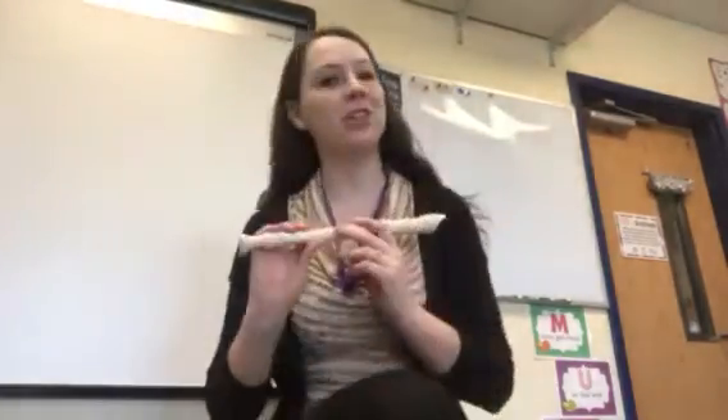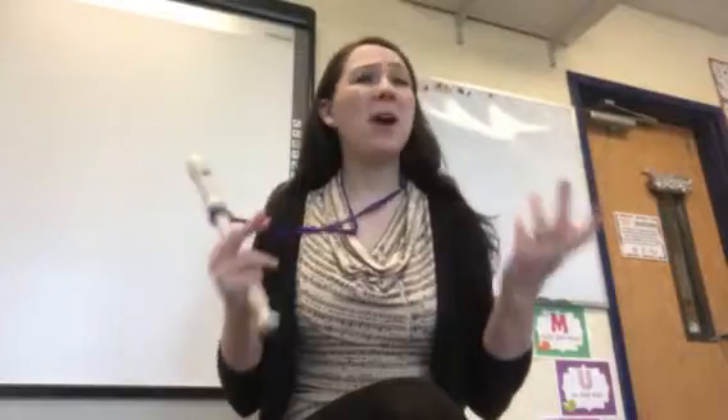Hello fourth and fifth grade recorder playing musicians. I received all of your videos for your first recorder song and I'm just so proud of you guys for figuring out your music.